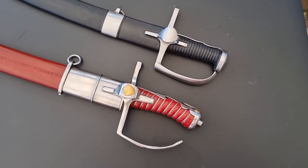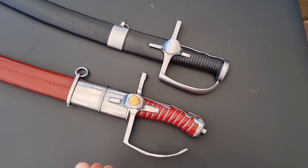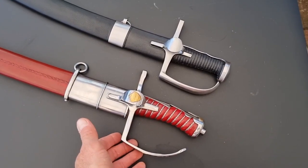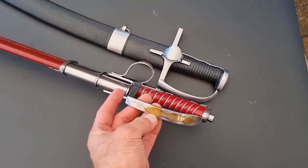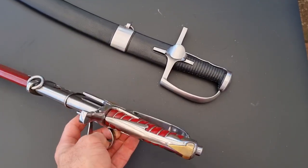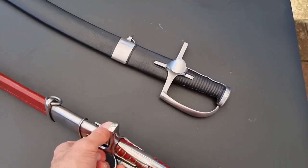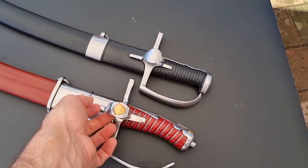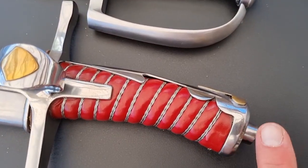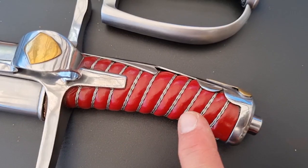The logical place to start our comparison will be the physical appearance and aesthetics. In this regard you get a lot of bang for your buck with the Cold Steel model. There are inlays on the front of the guard, on the thumb ring, on the back, on the side. The red leather is quite eye-catching and the one thing I absolutely love more than anything else is this braided wire here on the grip. I just love that little detail.